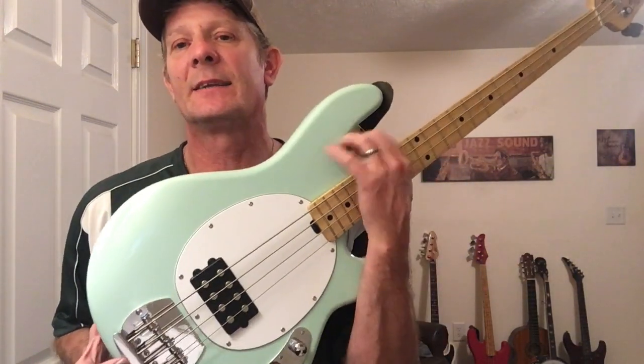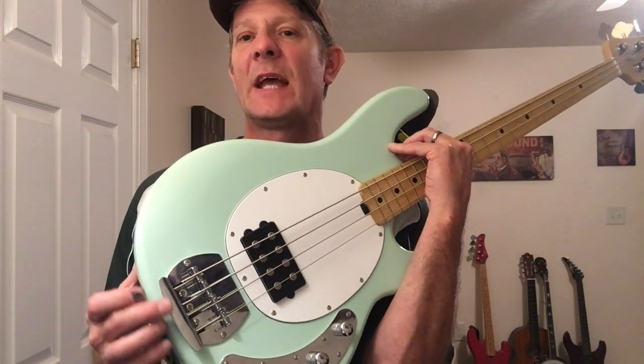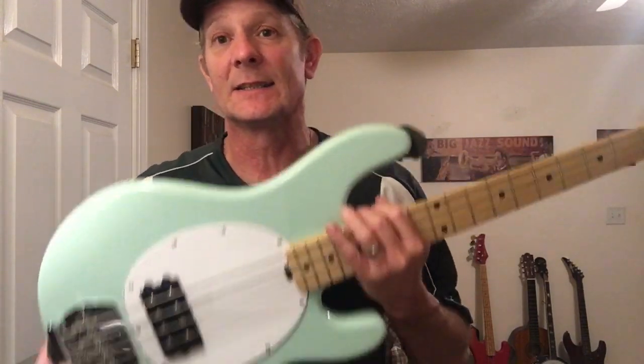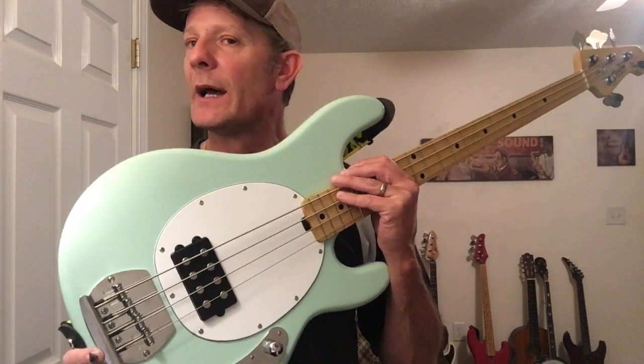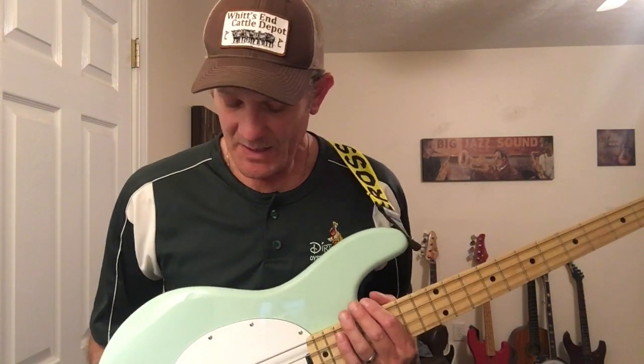The only difference I've seen between this and the $500 Ray 34 is that the bridge might be a little thicker metal on the higher-end one. This bridge is a little thinner, but if you ask me, that's a good thing because it's lighter — and these bad boys get heavy on you, strain your back. This being a little lighter is another plus for me. I don't need to spend the extra $200 just for the stamp that says Sterling or Music Man — the bridge is just maybe a little more durable, but it's adding more weight.